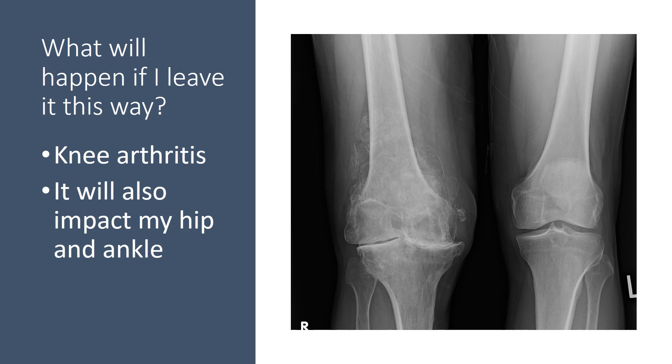So what will happen if I leave it this way? I can get knee arthritis, and I'm already starting to feel some of that on that side. It will also impact my hip and ankle.